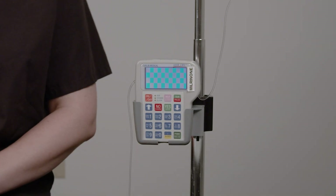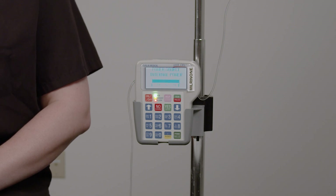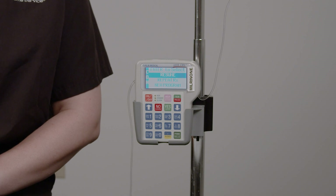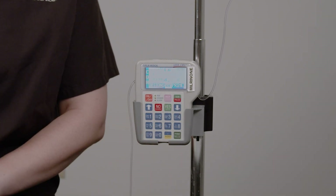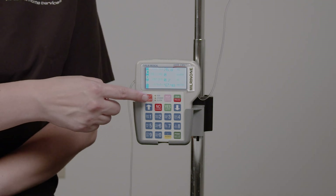To continue the infusion, press the On/Off button to turn on the pump. The display window highlights Program. Press the Yes Enter button. The display window highlights Resume. Press the Yes Enter button, then press Run to restart the Milrinone infusion. Check to make sure the green light is flashing and the pump is running.